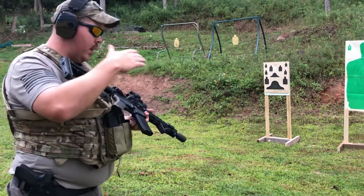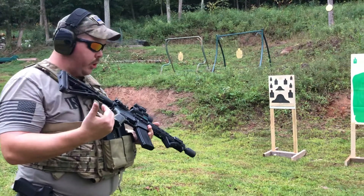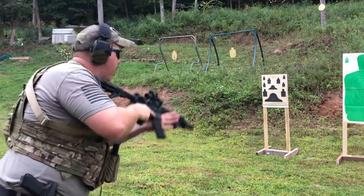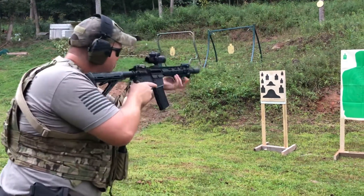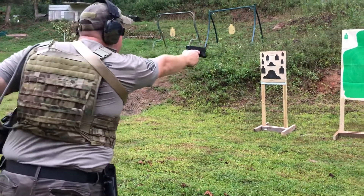Basically, if your long gun goes down — whether you get a double feed, a malfunction, you're out of ammo, whatever it is — practicing going from your shooting stance, transitioning from your long gun to your sidearm and engaging the threat.